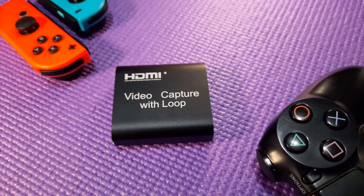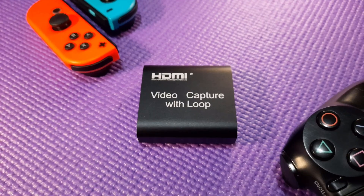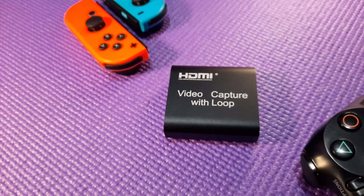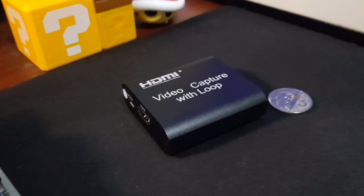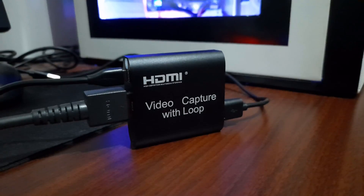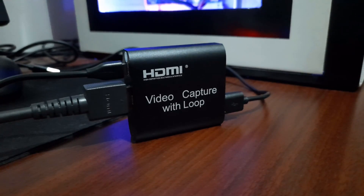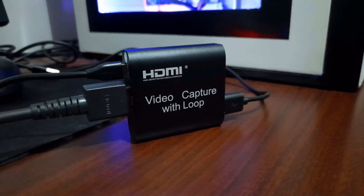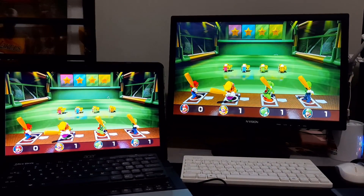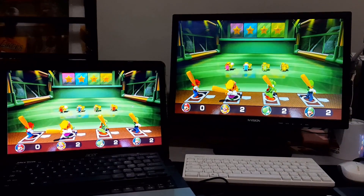Overall, this capture card records good quality with decent latency for only 700 pesos. If you are just going to use it for your camera, for streaming, or to share some gameplay with your friends, I'd say go for this. I don't think people will care about the latency. Even if it's limited to 30fps at 1080p, it's still good for its price. Plus, you can achieve 60fps at 720p anyway. The only downside is not being able to play games that heavily depend on your reaction time on the software preview, but you can always use the pass-through to solve this problem.